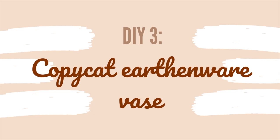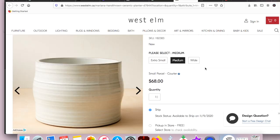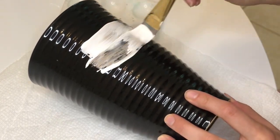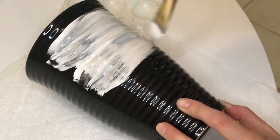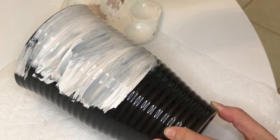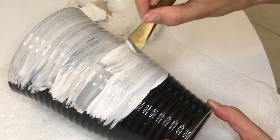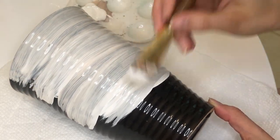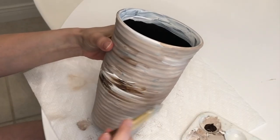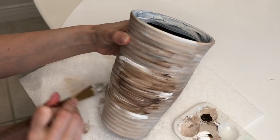Our final and third DIY is a copycat earthenware vase with horizontal lines all around it. I was inspired by a particular vase from West Elm that has lines created by actual pottery. The vase I ended up using was thrifted and already had some stripes and indentations on it. If you don't have a vase with that detail, you can still create the effect visually, or you can cover the vase with clay and create crevices yourself using a knife. Because I already had the lines, I just followed them with the paint using the same brown and white paint mixture.